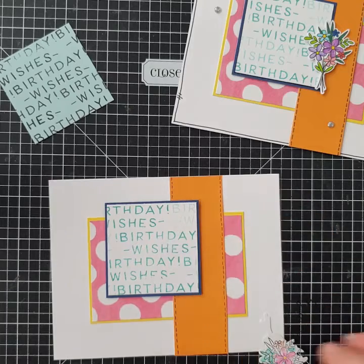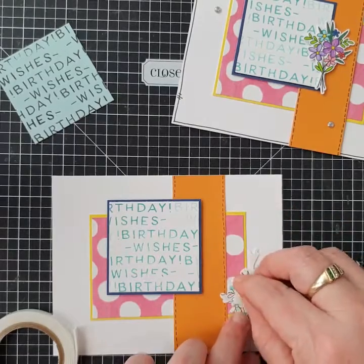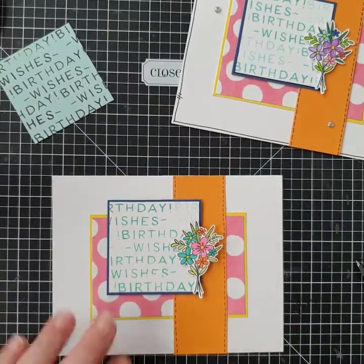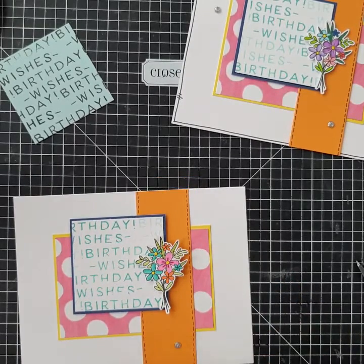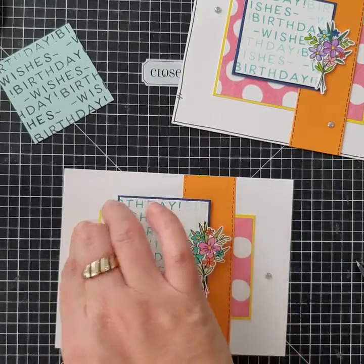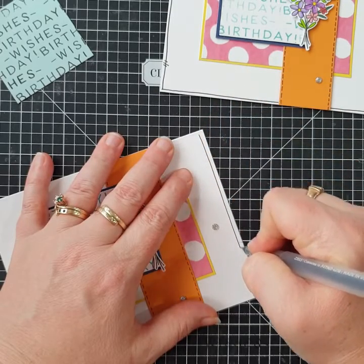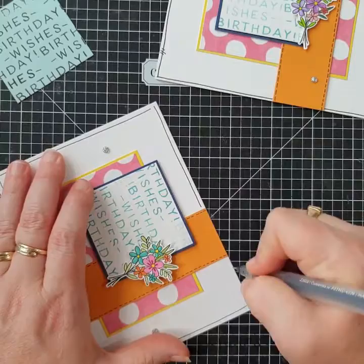Now we're going to add the bouquet on. With just a little bit of 3D foam tape on the left side, we're raising it up another level and sticking it on top of the birthday wishes sentiment. Next I want to bring in three silver gems — I just think this card needs a few gems to elevate the look. All of my cards are really simple — just the foundations of good card making. You could always take these further with more background stamping or other details, but all of these cards are stunning as they are.